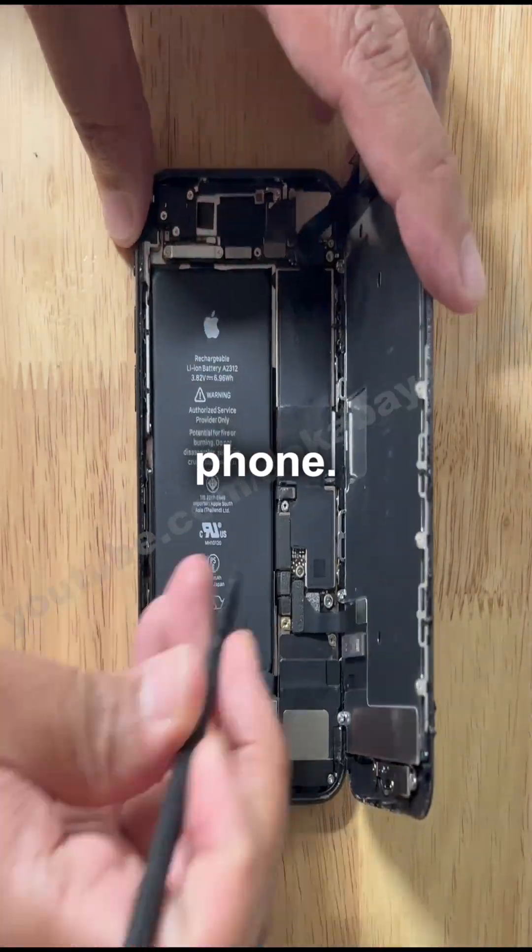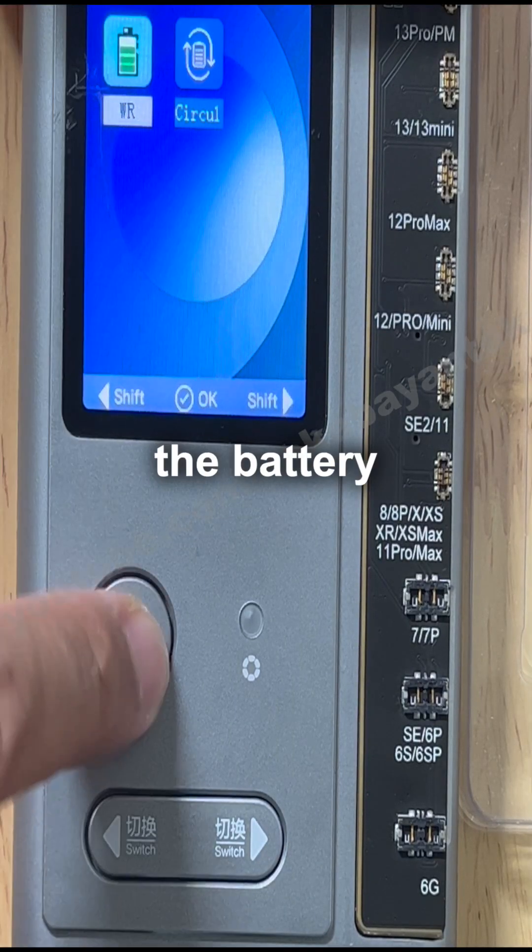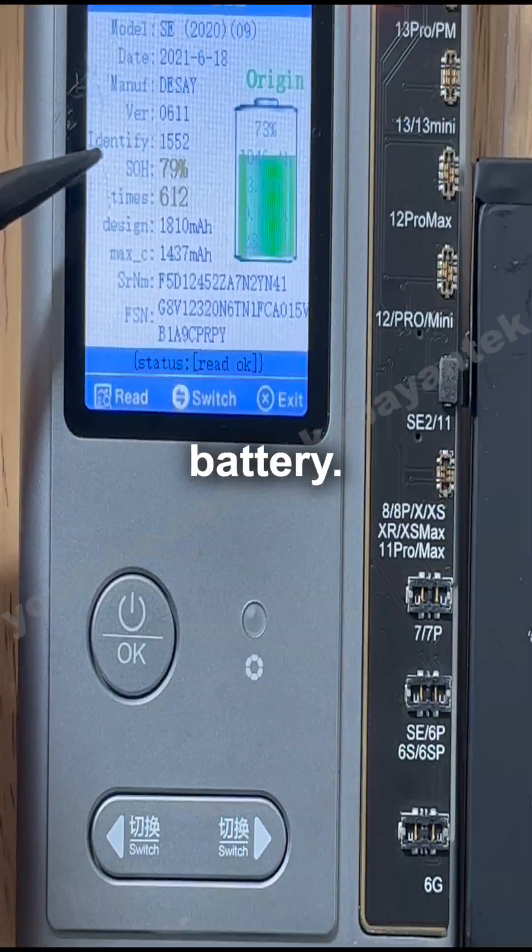Turn off the phone. Take out the battery. Put the battery on the i2c programmer. Go to the battery menu. Install the battery.